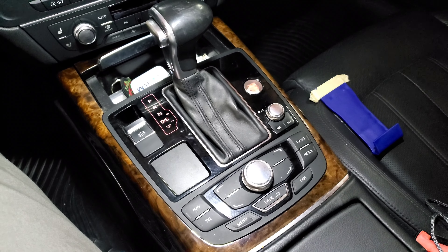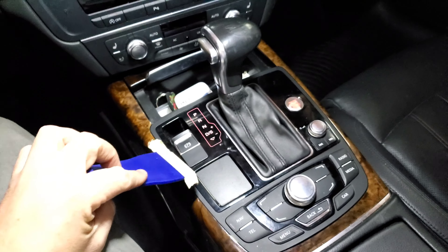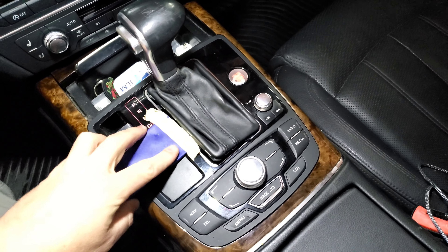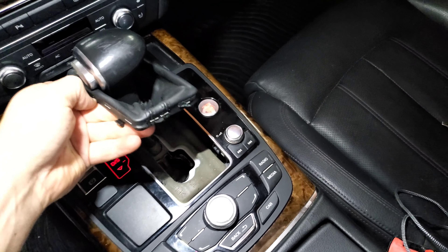This will be a fast one — a super simple DIY for you guys to do. You only need a pry tool of some kind. You can see I've got some masking tape on mine just to protect my trim a little bit more. Start by just digging in here on the side and popping up this shift boot. Once you get it up, just pull it up and kind of out of the way.